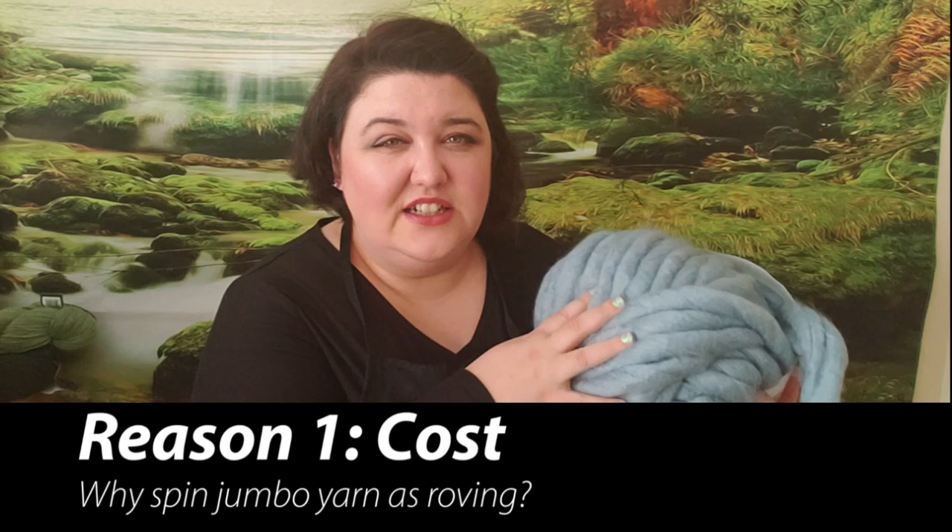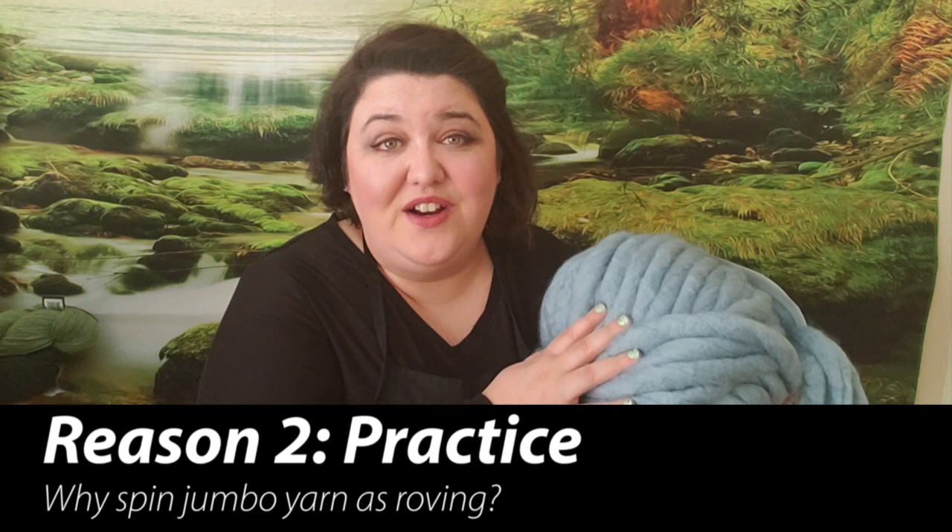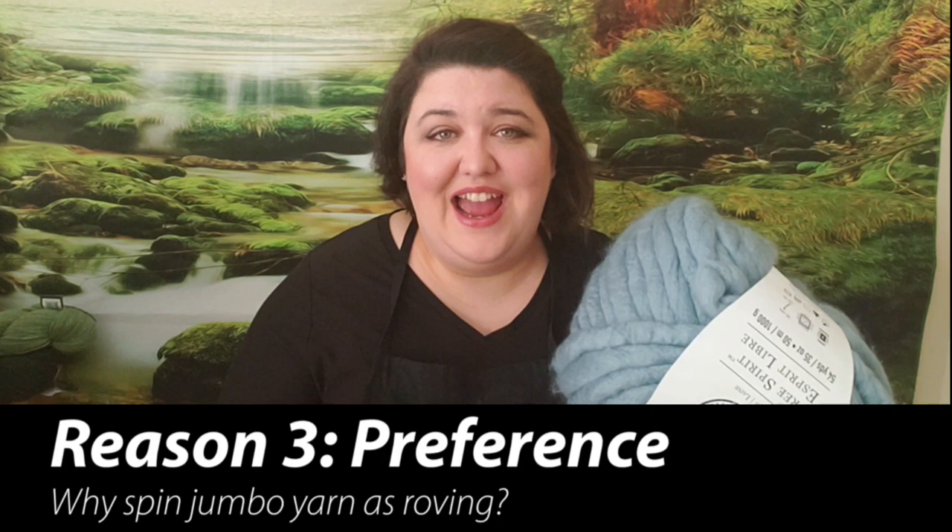Why spin jumbo yarn? Well, number one is cost. This is a little easier on my budget than some of my dream roving that I would love to support but honestly sometimes I just can't afford it. So if this fits the budget I'd rather be spinning than not spinning at all. Number two is practice — sometimes I want to try a new technique or just treadle and get that fiber through my hands. Number three is preference. As I list out each one, these have different blends and sometimes we need certain things for certain projects.